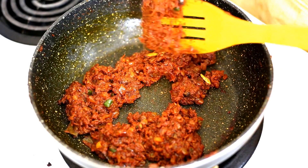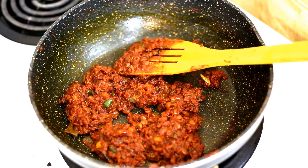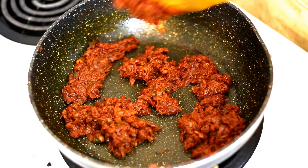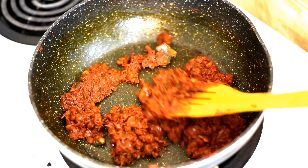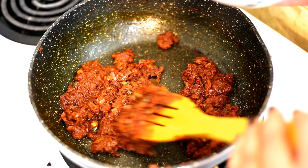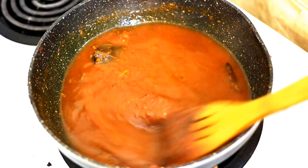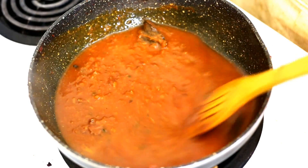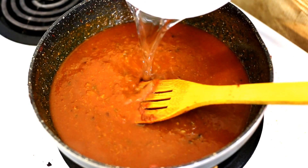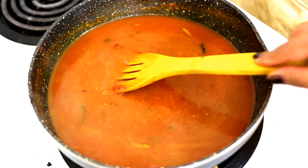At this point you can do a few things: if you have not chopped the onions very finely and want a very smooth gravy, you can blend it with some water into a smooth paste. You may also fish out the whole spices such as the bay leaf and cinnamon. Since I have added finely chopped onions and tomato puree, I am not going to blend it. I will just add some water — about three cups total, approximately 700 ml — and let it come to a boil. We keep the gravy a little thin because when we add the chicken, it will absorb some water and the gravy will thicken.